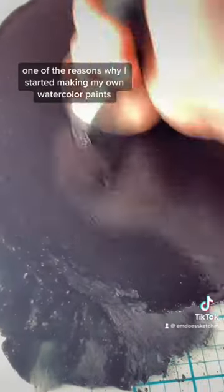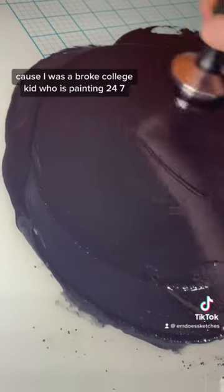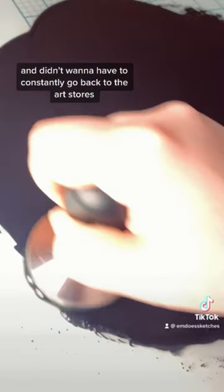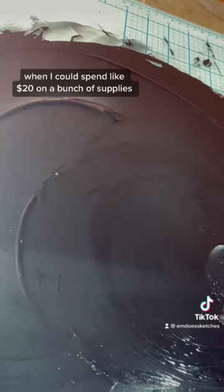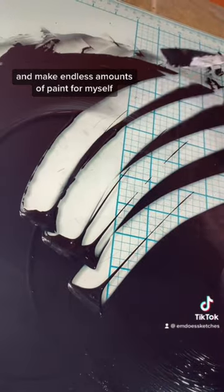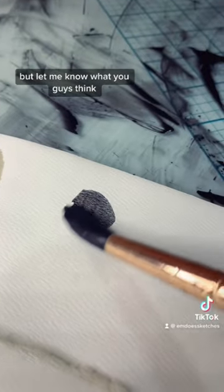That's actually one of the reasons why I started making my own watercolor paint — because I was a broke college kid who was painting 24/7 and didn't want to constantly go back to the art store and spend like a hundred dollars on all the paints I needed, when I could spend like $20 on a bunch of supplies and make endless amounts of paint. Plus it was a fun way to recycle some old eyeshadows.